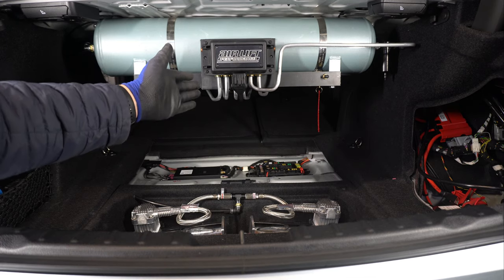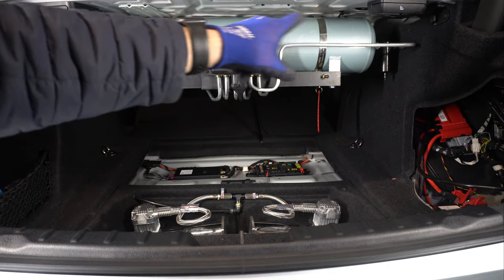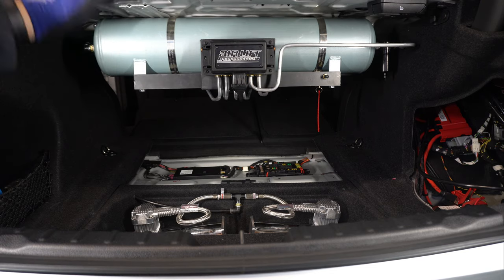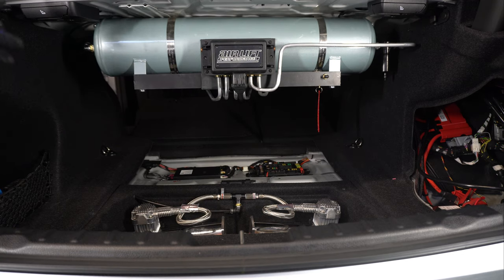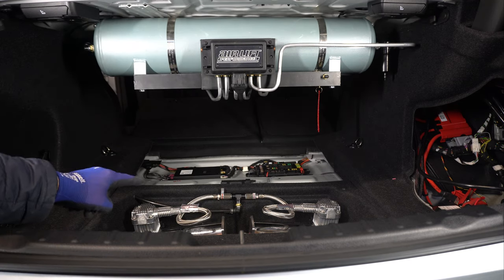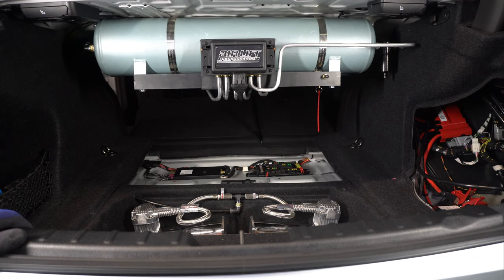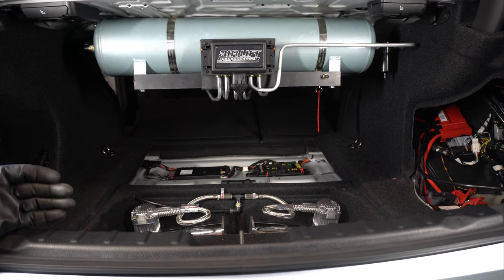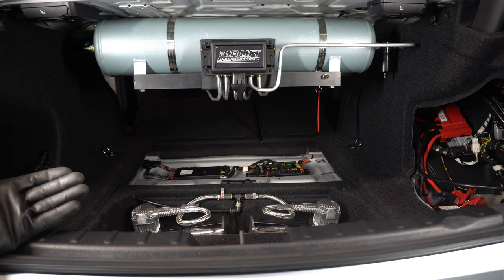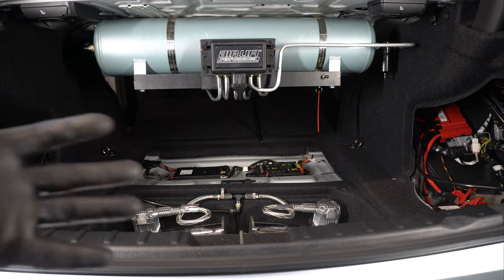We got the hard lines put in. I still have to polish that long one that goes from the tank into the manifold. We got the compressors mounted, wired up, all connected. I got the line coming from the compressors into the tank all connected. Everything is all hooked up now and ready to rock and roll. The last thing we've got to do is run the wire for the controller, which is very simple and easy, and then we have to connect all the power up.